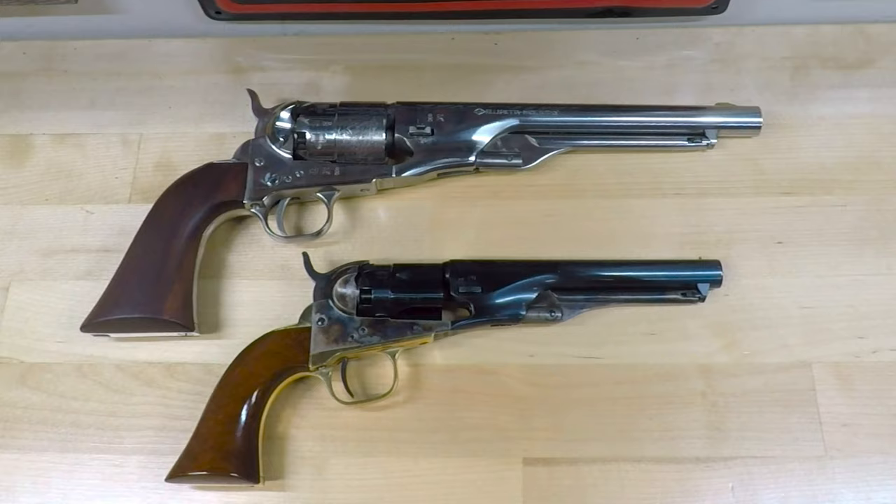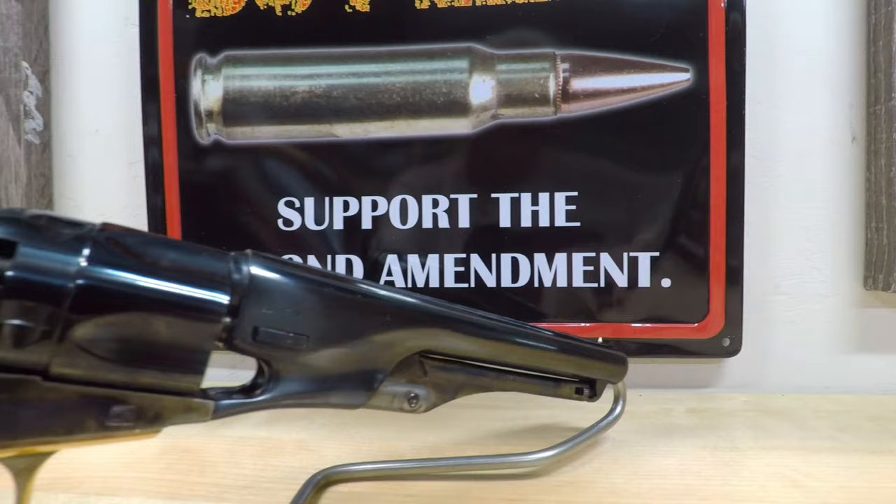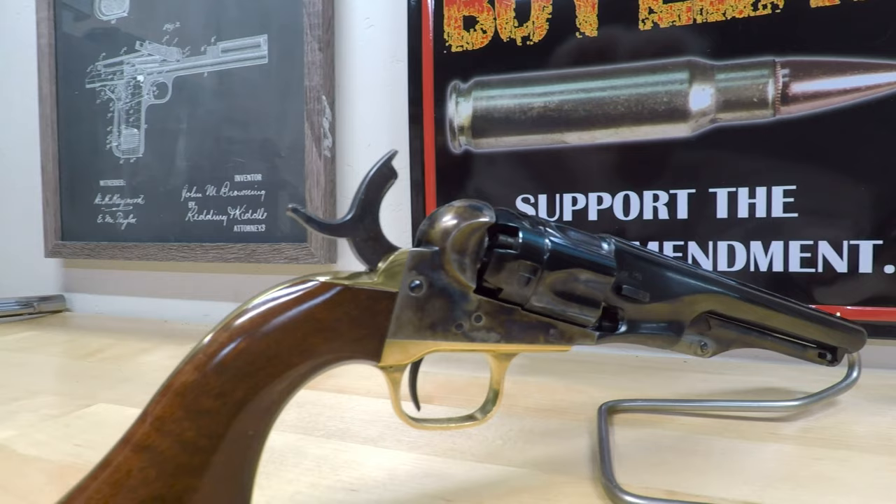Just like an original, this revolver came with a color case hardened steel frame and loading lever, brass back strap and trigger guard. The hammer, which also acts as a rear sight, was situated within easy reach of the thumb.